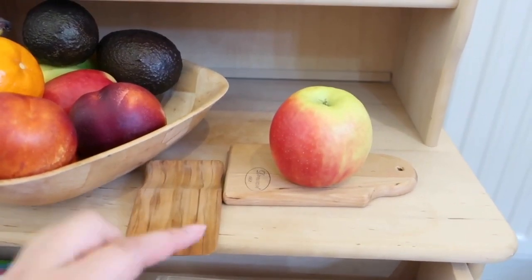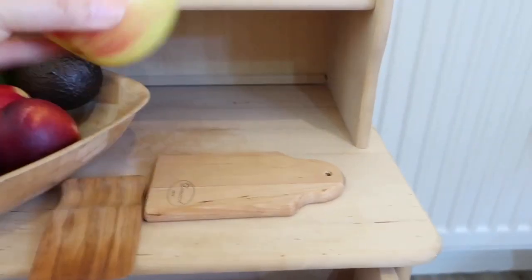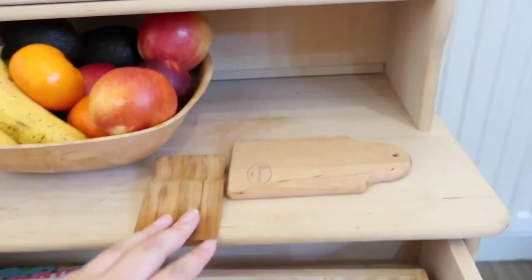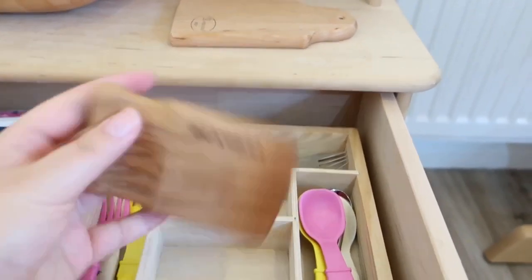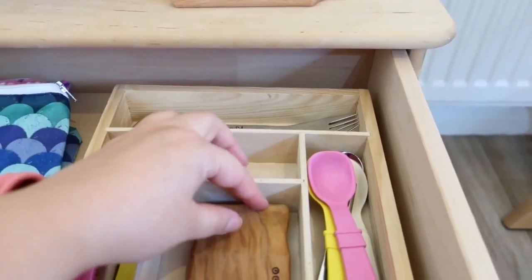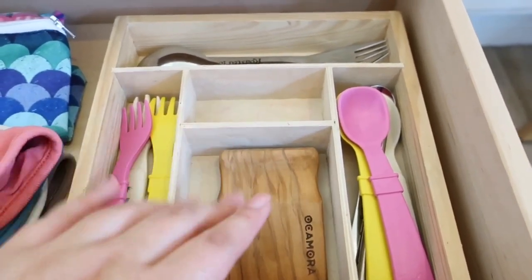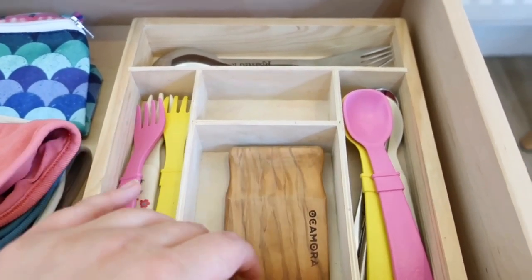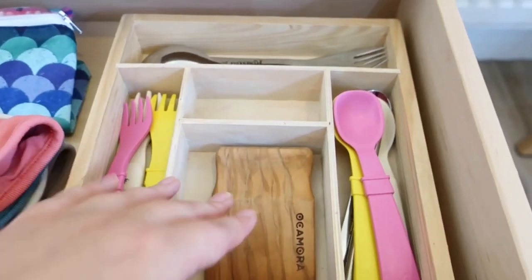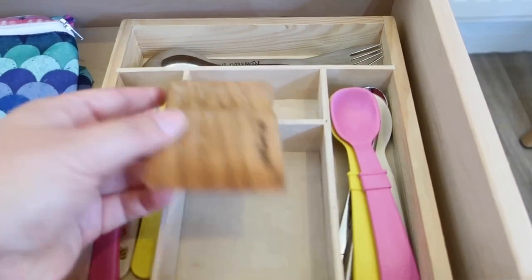Then it can sit flat for her so it's a bit more stable and safe. She's got her little knife and it's nice because obviously it's a knife but there's no sharp edges, so she can't actually hurt herself. I wouldn't want her to have access to sharp knives all day — I will let her use sharp knives if I'm supervising and literally right over her shoulder. But this is what she can use all day, every day, and I have no qualms about that.